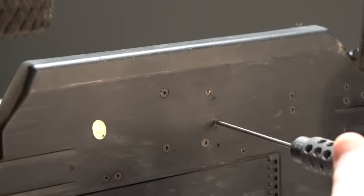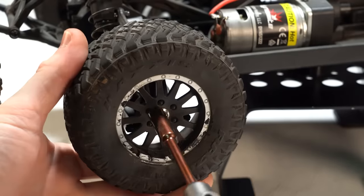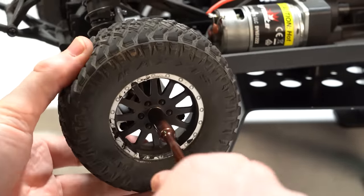Not double checking the hardware is another mistake. Some of the screws underneath the chassis, things like the wheel nuts — it's a really great idea to double check those and make sure that they're tight and secure on the car before you go drive it for the first time.